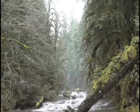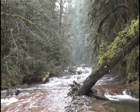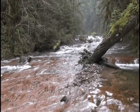So why don't fish spawn in these waters? While Soda Fork Creek may appear a healthy, beautiful stream to the casual observer, hydrologists and fish biologists know it is lacking a key component: large downed wood.